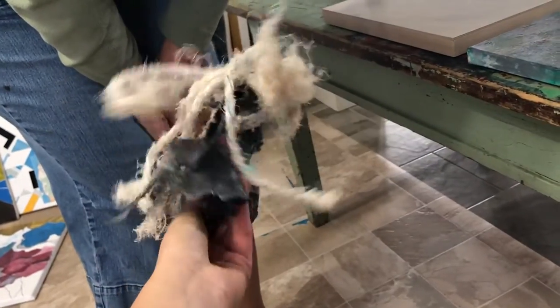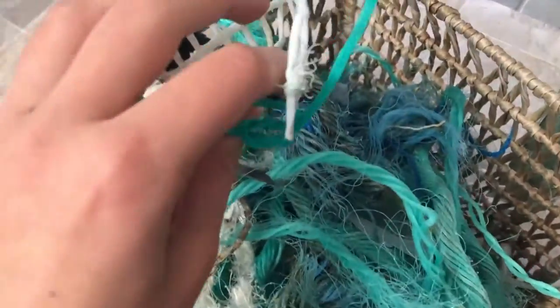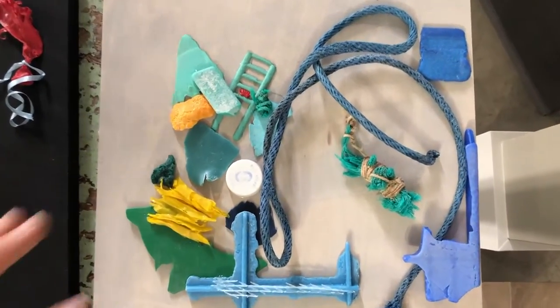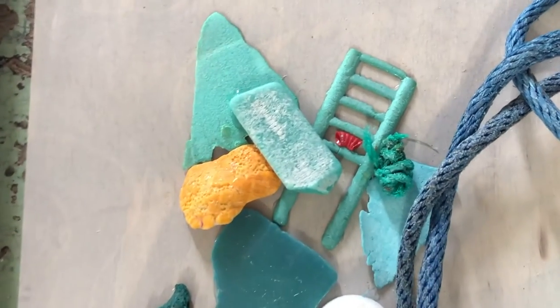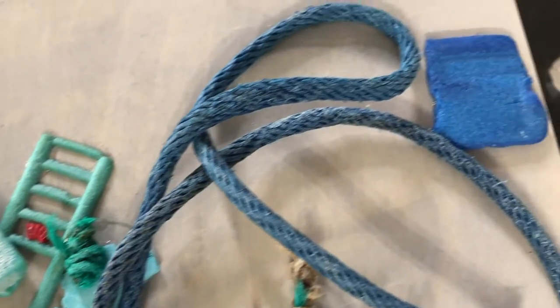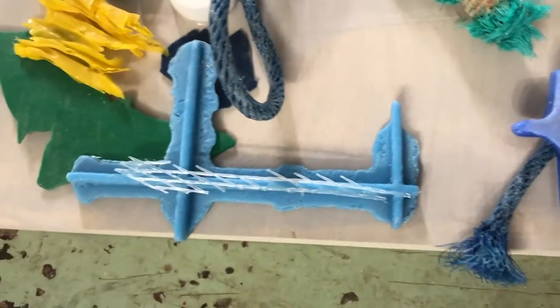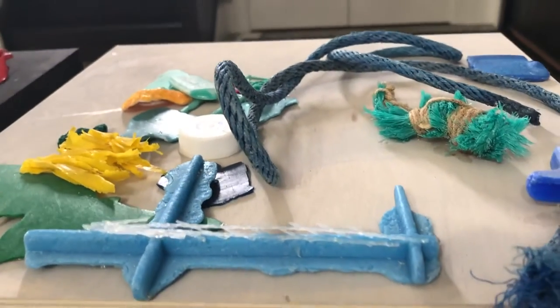These are things I found on the beach off an island in Great Exuma, Bahamas — all pieces washed up on shore. Different kinds of fishing line, different kinds of plastics. These are all things I saved from going back into the ocean, but things that we use that don't really go away. They don't leave the earth.